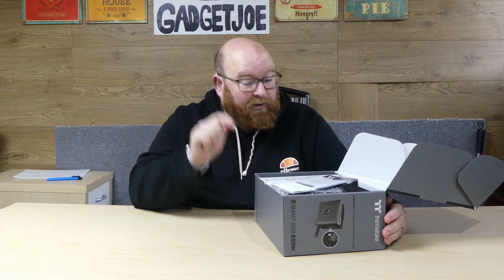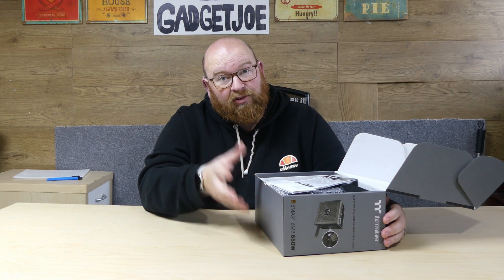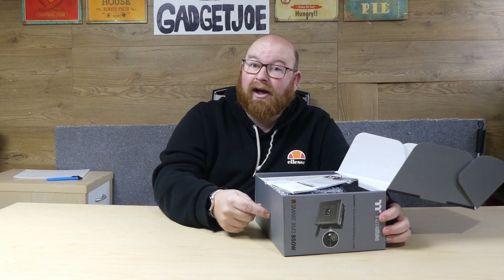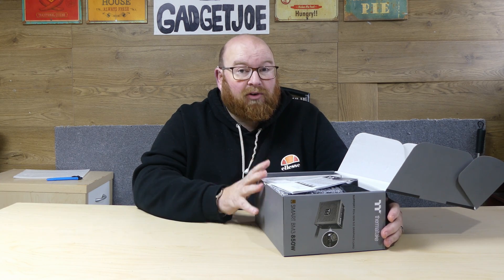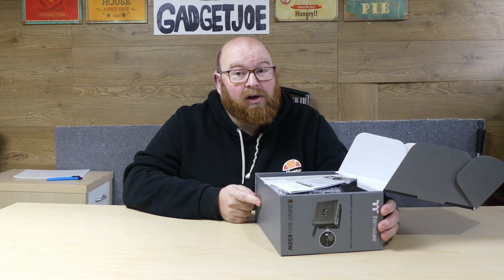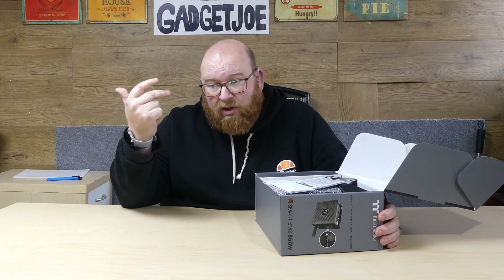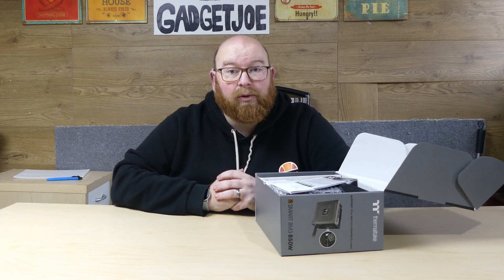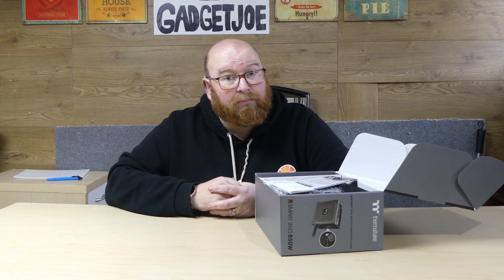Another key thing to mention before we get into everything: yes, it is the first Intel ATX 3.0 compliant power supply and it is also PCIe Gen 5 with high-powered connectors included — but it's actually at a very competitive price. At the moment you can get this 850W model for about £105-£110 from Scan, Novatech, Overclockers, and pretty much most places you get your components from. I will leave a link in the description below to where you can currently get one on sale at Scan Computers.